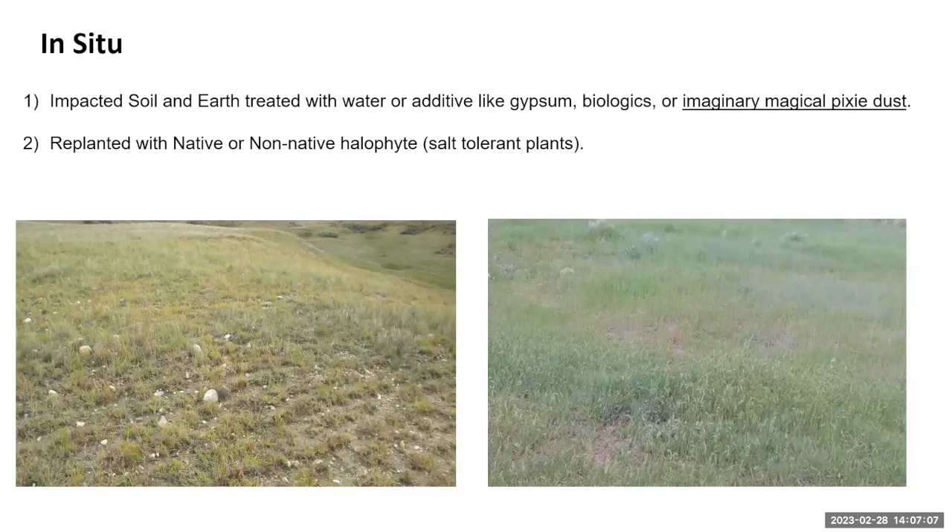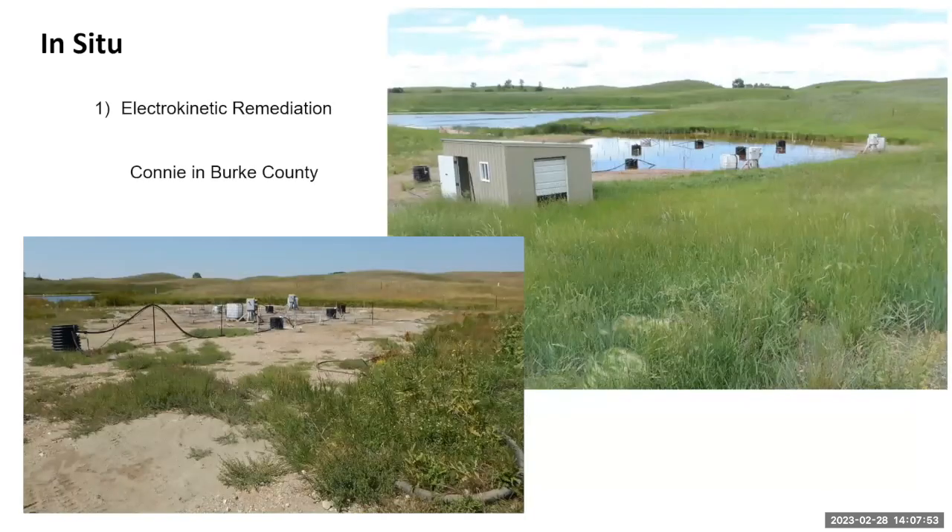In-situ remediation — impacted soils and earth are often treated with some kind of gypsum, some kind of biologic, or some imaginary magical pixie dust. We actually had a company come in with special stuff they could sprinkle on the brine spill and it would turn it into harmless carbon. I told them, why stop at carbon? We could go for gold, couldn't we? They didn't quite get that. You can either replant with natives — the classic approach — or with salt-tolerant plants for a transitional period, just getting some cover on there. We had oats on the right and the Forest Service mix on the left. There's other in-situ stuff we do — I'm not going to pretend I know anything about electro-connective remediation, but I thought the picture was nice and it seems to have worked pretty well. To me, this is as magical as that pixie dust.